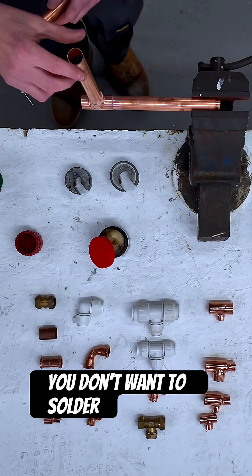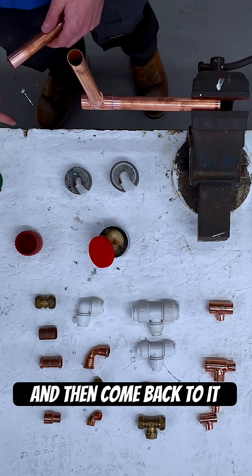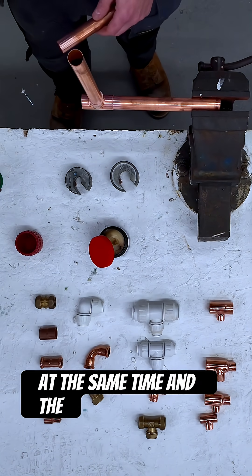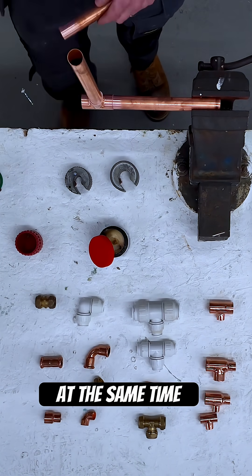What you don't want to do is solder two ends and leave the third one out to come back to later. You want to do the whole fitting in its entirety. So if I'm doing a T-piece I'll do all three ends. If I'm doing an elbow, always make sure I do both ends at the same time — same with a straight coupling. Make sure you do both ends at the same time, then you know it's done.